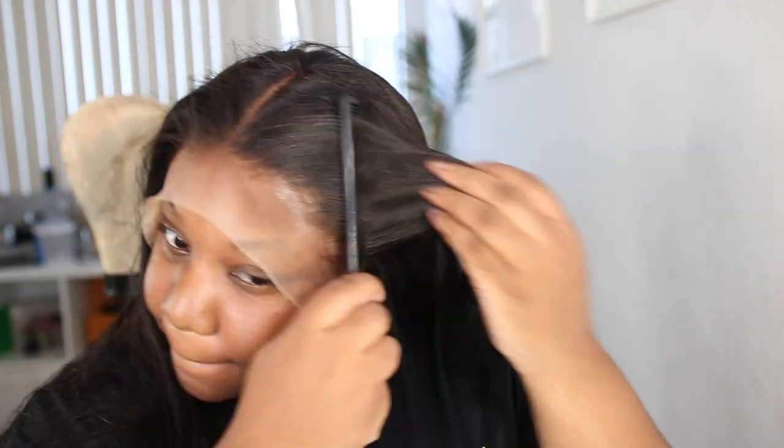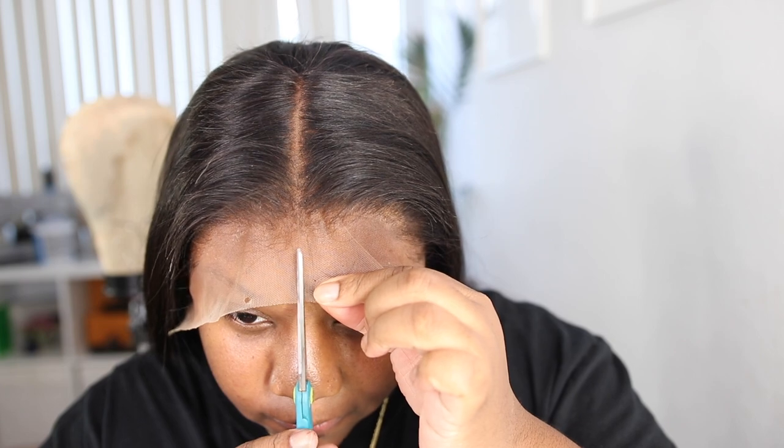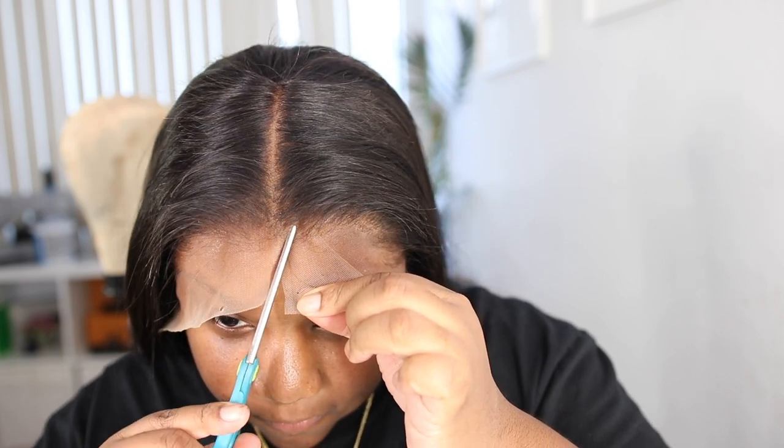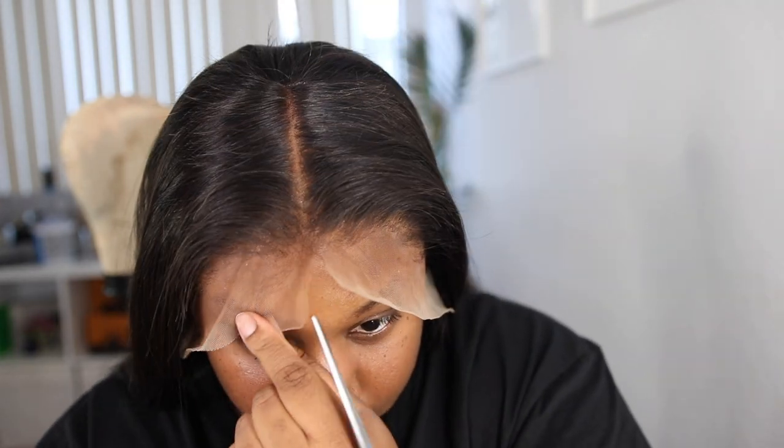The application was super quick because it dries super fast. I literally did this in five minutes when it would normally take me way longer to put my wig on, so I was ecstatic about this application. I'm going to cut off the excess lace so we can lay this wig the right way.